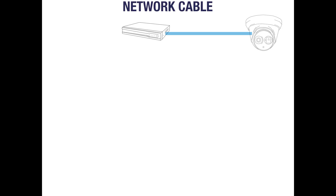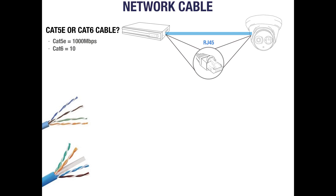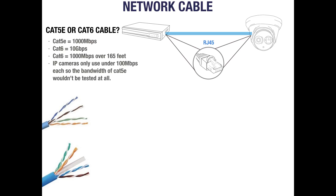The final piece of the puzzle is network cable, which connects one network device to another. In most IP systems the cable carries data and power between each device, eliminating the need for additional power supplies. The connectors at each end are known as RJ45 connectors. We are often asked whether CAT5e or CAT6 cable is the better choice. CAT5e can support 1000MB per second while CAT6 can support up to 10GB per second. However, if your run of CAT6 is over 165ft then it will match CAT5e's 1000MB per second. We tend to recommend CAT5e as IP cameras use well under 100MB per second each, so it performs just as well as CAT6 but at a cheaper price.